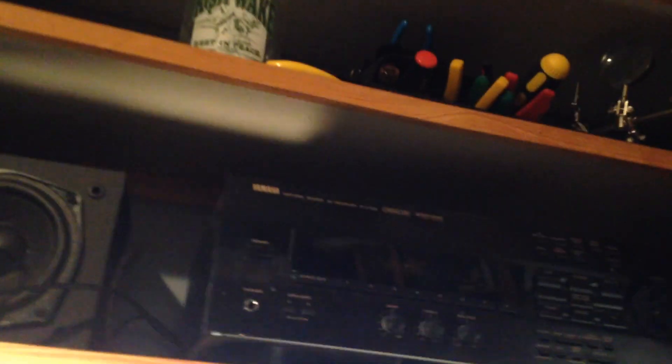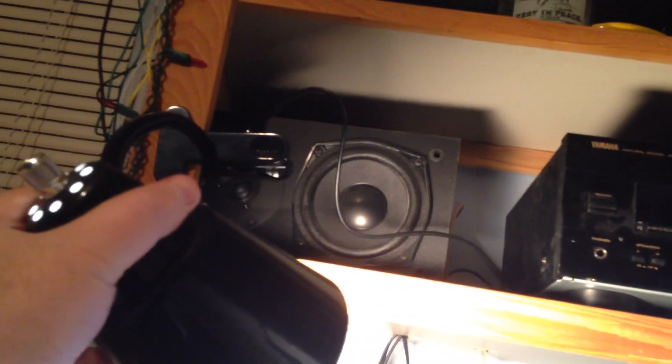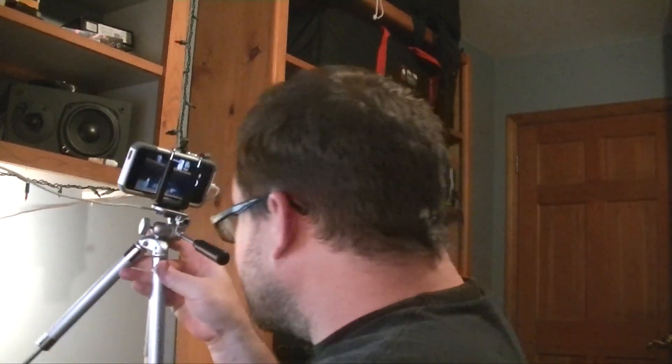I'll show you guys kind of my setup in here. This is my little home office. I've got my old Yamaha stereo from like 1995 in here, and it still plays really well. The speakers sound pretty good too — they're kind of smallish, bookshelf-sized speakers. I've got one there, one on the other side of this cabinet, and a subwoofer down below the desk.